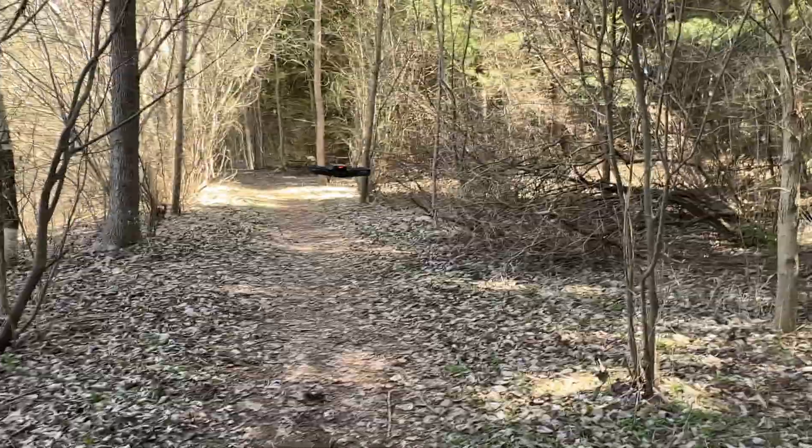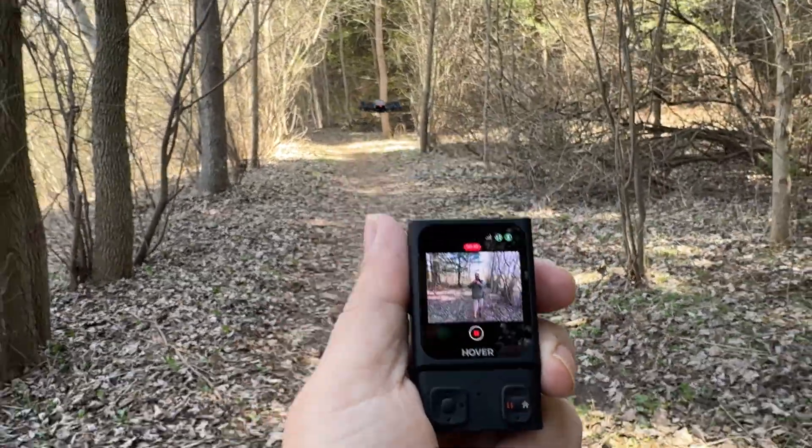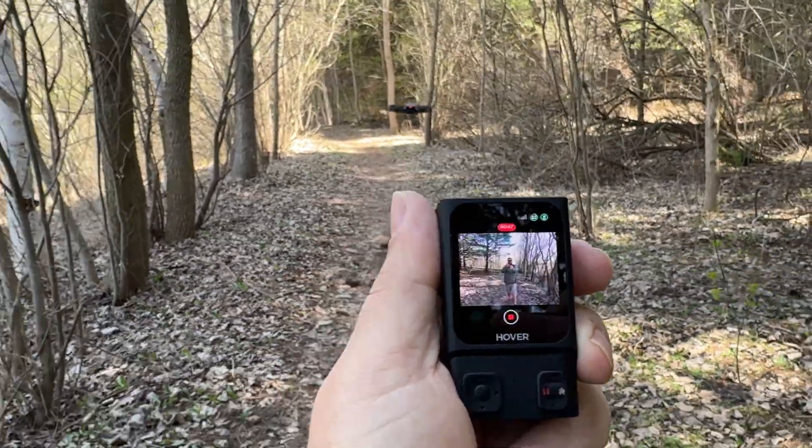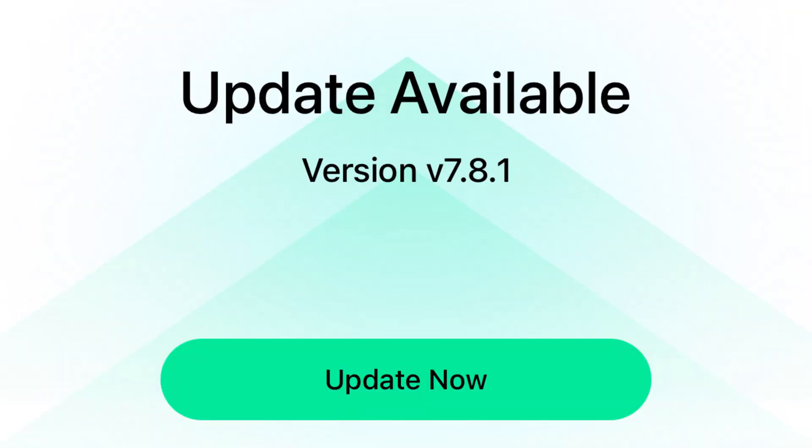It does have some limited functionality which I'll get into in a minute. You can purchase the beacon independently, so if you own the drone and just want the beacon, you can get it on Amazon and directly from the Hover Air website. They just released the firmware update making it compatible a couple days ago.